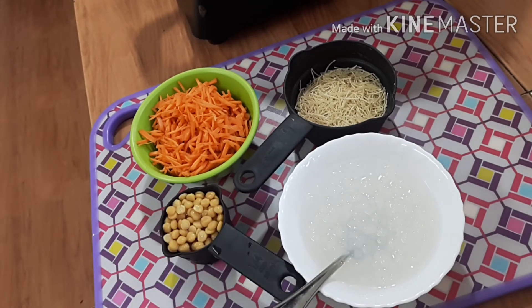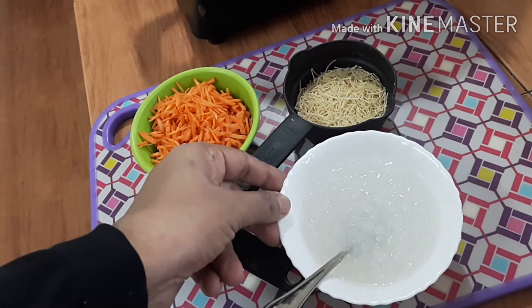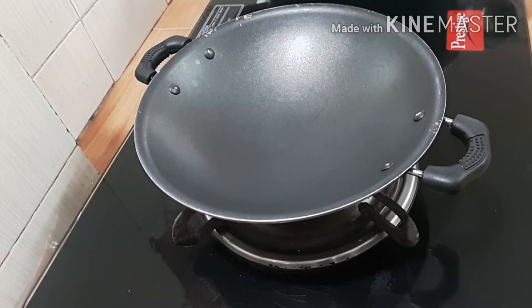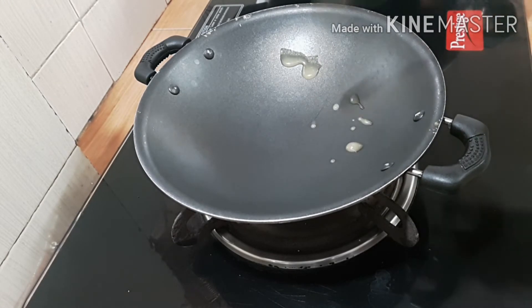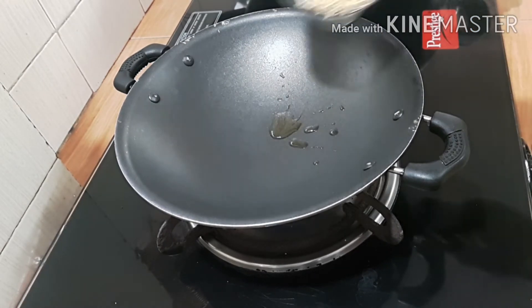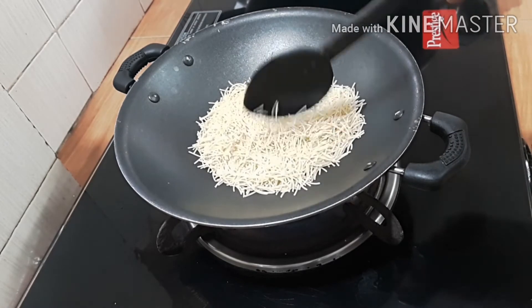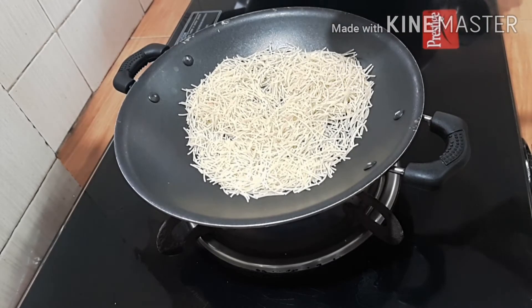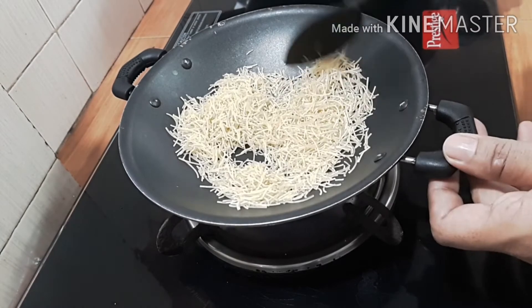The ingredients. A cup of carrot. 1 cup of garlic. Let's take that one.